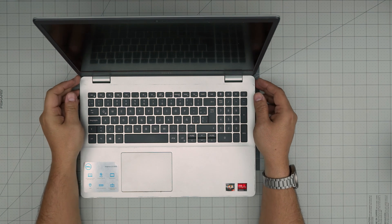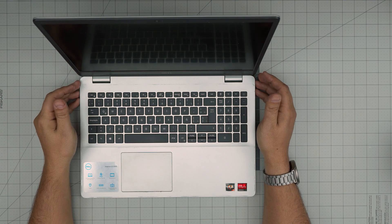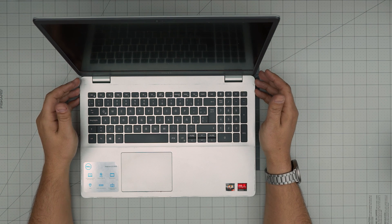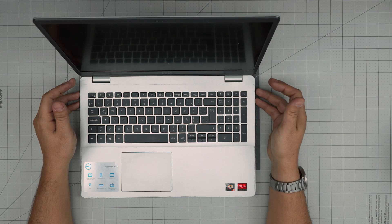Hello everyone, I'm back with another video. In today's video we have a Dell Inspiron 15 3000 series. The exact model for this one is a 3350s and the regulatory model is a P90F004. That information can be found inside the BIOS or on the sticker on the bottom of the laptop.